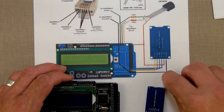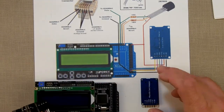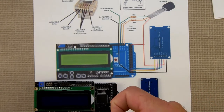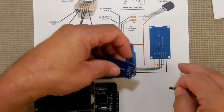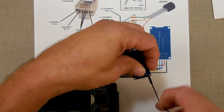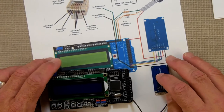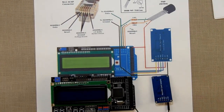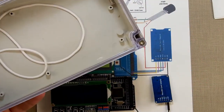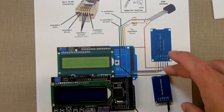Now we're going to flip it over. See how these are all color-coded? We're going to grab a wire that is the same color and hook it up the same way. I'm going to work from the inside out. I'm going to get a black wire right here and hook it up to the ground. Then the black wire to here as well. I've got the black wire hooked up to black.